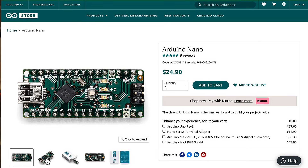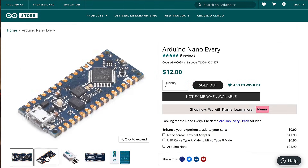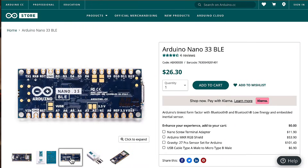What gives? There's the Arduino Nano, or the classic Nano, the Arduino Nano Every, the Arduino Nano 33 IoT, and the Arduino Nano 33 BLE.